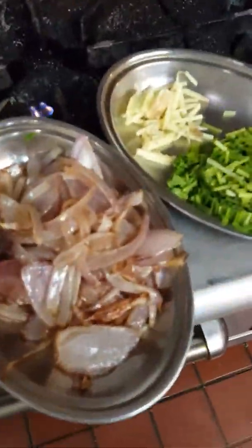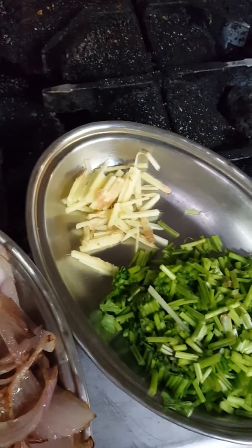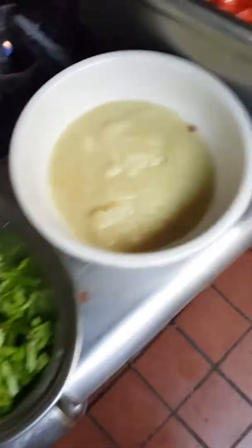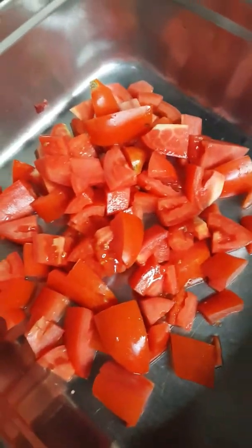They are nicely seared. Now we have some brown onion and some cilantro stems, some julienne ginger. I have some ginger garlic paste and also some fresh tomatoes here. So we are going to start with the ginger garlic paste.